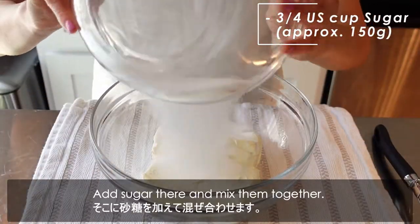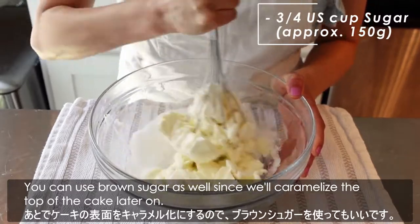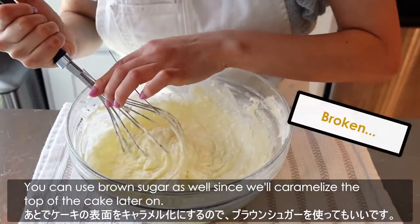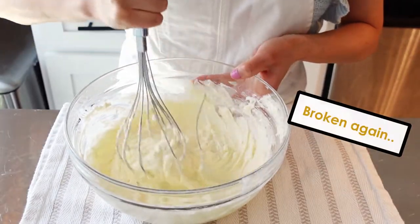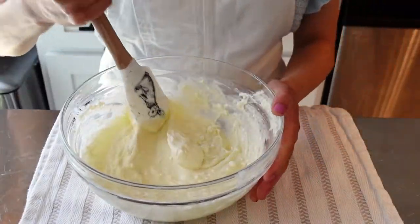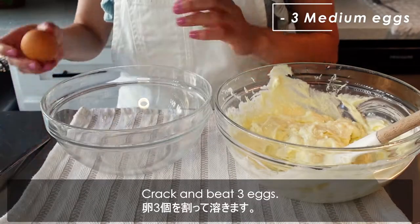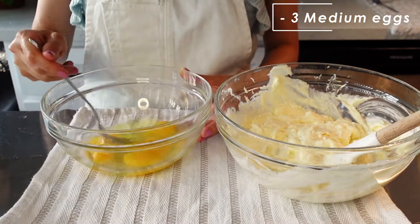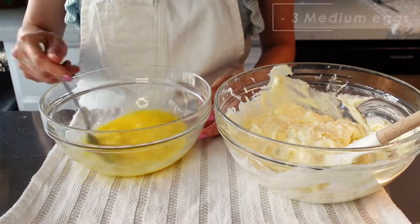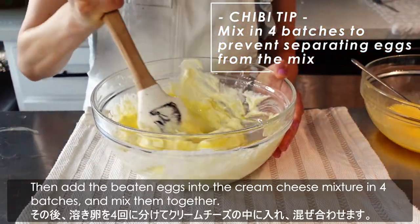Add sugar and mix them together. You can use brown sugar as well, since we'll caramelize the top of the cake later on. Crack and beat three eggs, then add the beaten egg into the cream cheese mixture in 4 batches and mix them together.